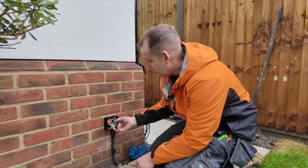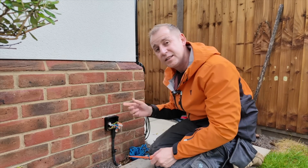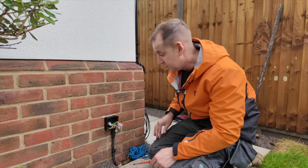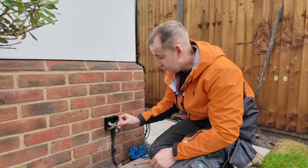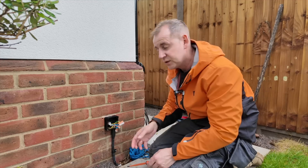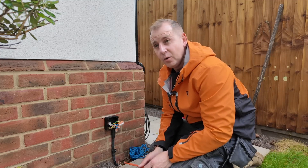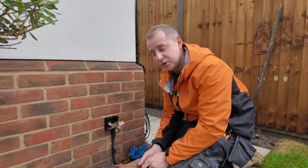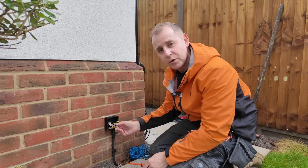Where this is a new build, the builders have done the old classic — just run a 6mm twin-and-earth from the consumer unit to a Wiska junction box, and then the other installer has joined it with an SWA without a Cat5 through a duct to the charging position. So I'm going to be pulling out the SWA.